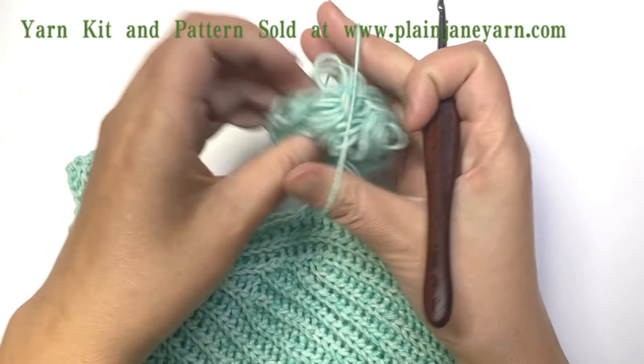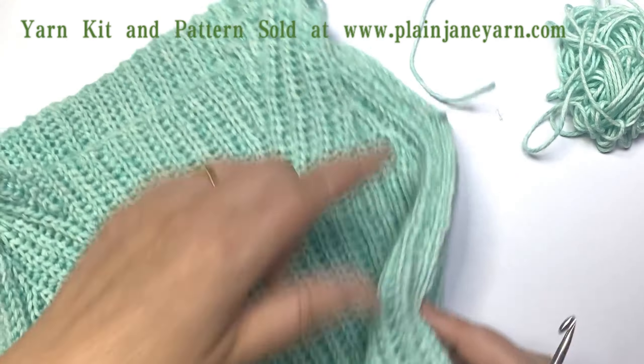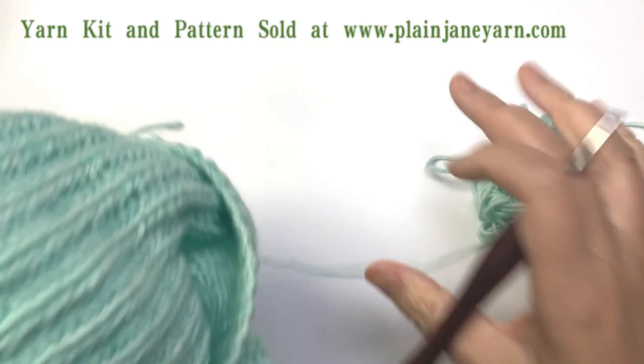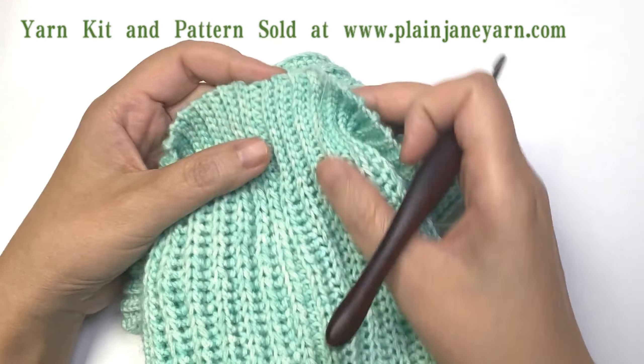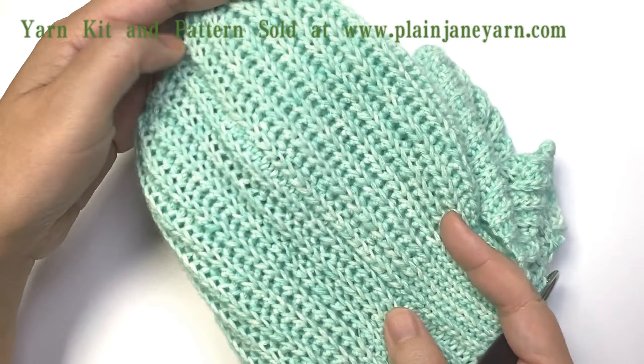After you sew this, you can just cut the yarn, or you can leave the yarn here when you do the sleeve — it all depends. Here you can see the seam; it looks nice. You can't even find where the seam is.